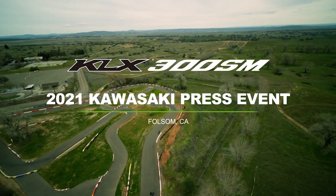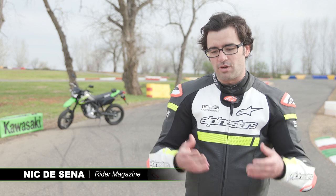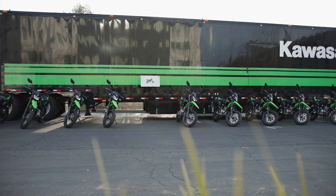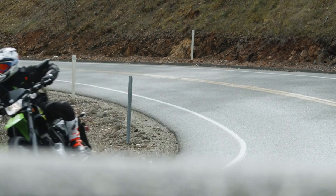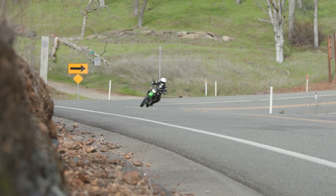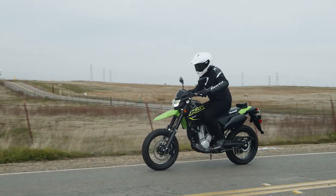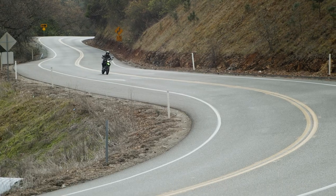The 300 SM versus the dual sport: it has smaller 17-inch wheels, street tires, and updated suspension so it feels a bit stiffer. We had a good time earlier in the day riding the supermoto version on the street — we went up to some back roads and the bike really shines back there. It is so much fun. One thing I noticed is that this engine is super smooth, and I think the narrower handlebar as well as the big rubber inserts on the foot pegs make a big difference — you really don't feel any vibrations through that.